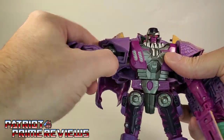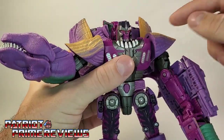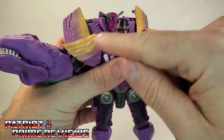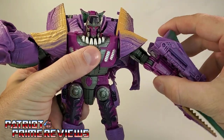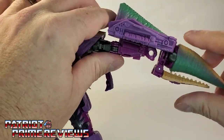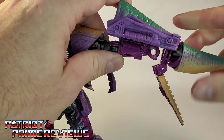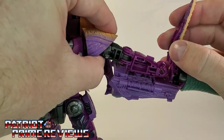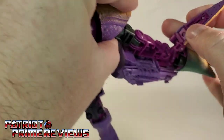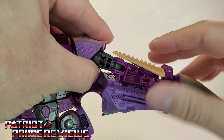The first thing we're going to do is take the dinosaur head and flip all these around. The yellow section right here is going to be the underside of the dinosaur mode. So we're going to bring this up, take the tail, flip this around. Now we're going to rotate this over, bring the pincher section back — there's a slot right there that's going to match up to that tab. Lock that in.